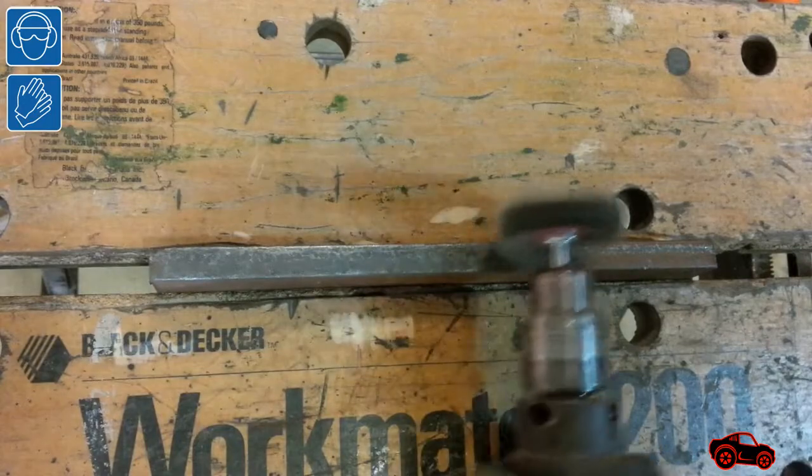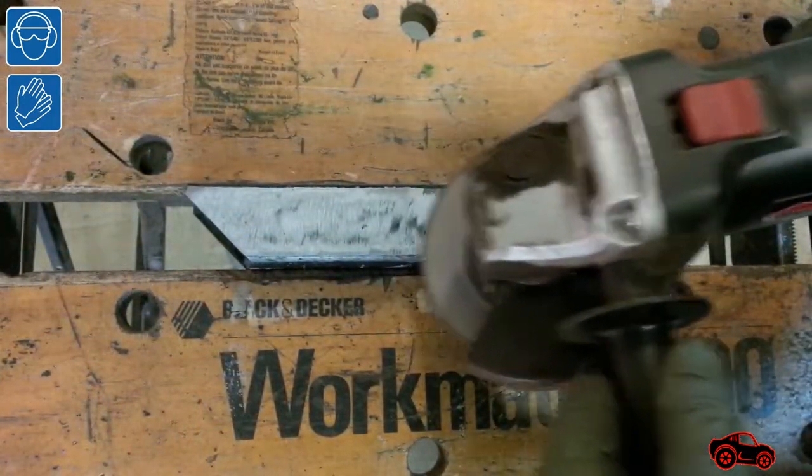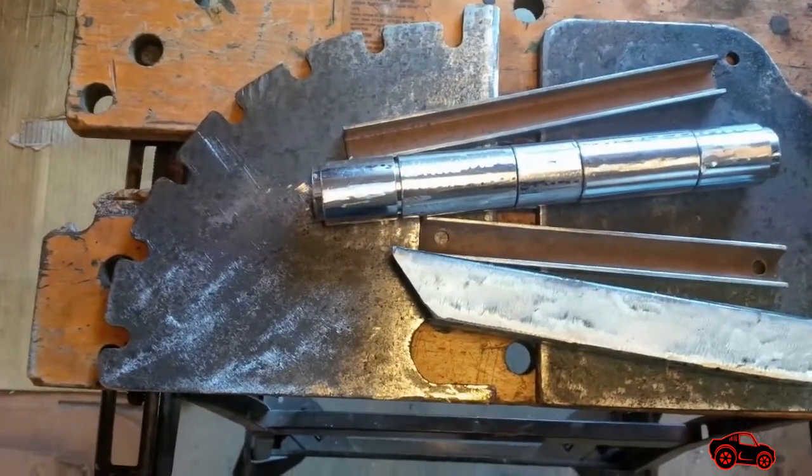The two U-bars were used as straight guides to be welded with the short pipes to become the knuckles. Later, I removed the paint and the galvanized surfaces from the parts to be welded. When my first parts were ready, I put them together for welding.